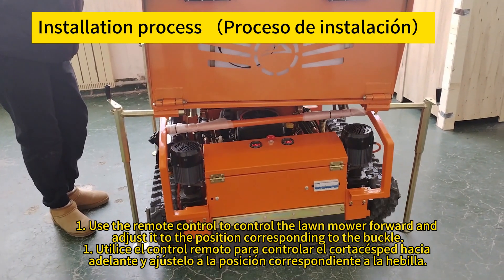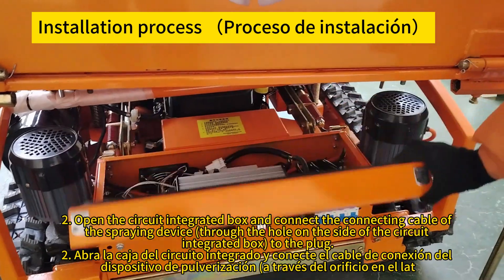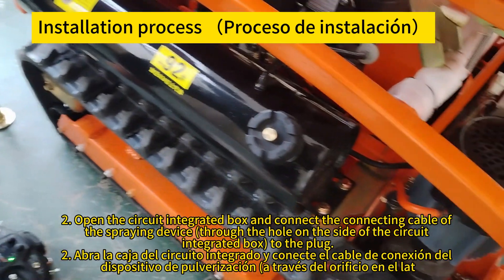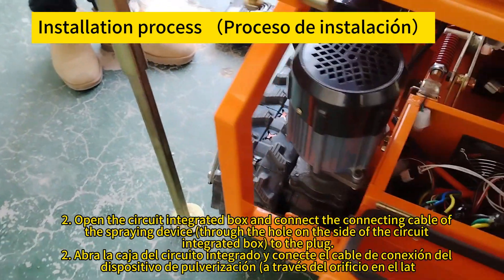Use the remote control to move the lawnmower forward and adjust it to the position corresponding to the buckle. Utilice el control remoto para controlar el cortacésped hacia adelante y ajústelo a la posición correspondiente de la hebilla.